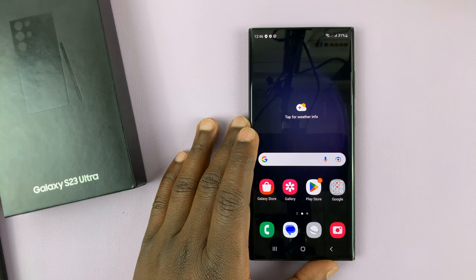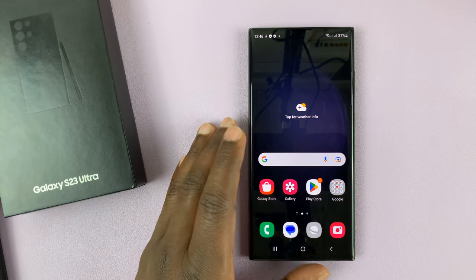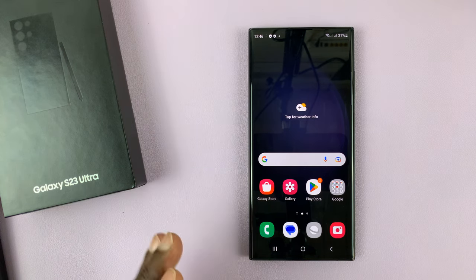I have a Samsung Galaxy S23 Ultra, and I'll be showing you how to set up an eSIM on your Galaxy S23 — literally any of the Galaxy S23 phones.